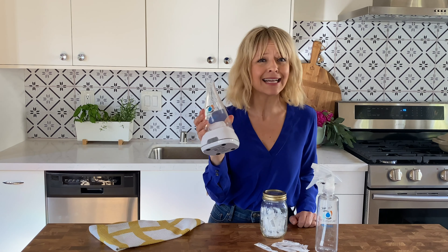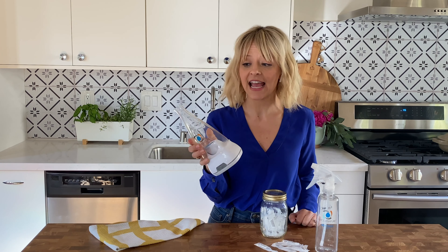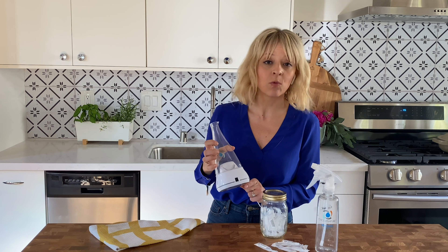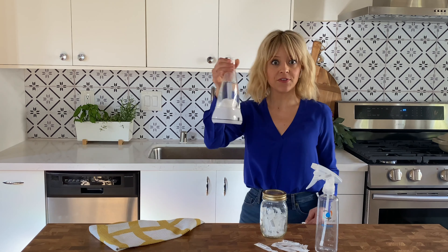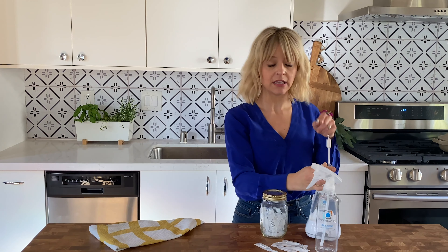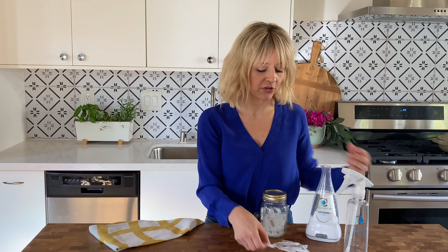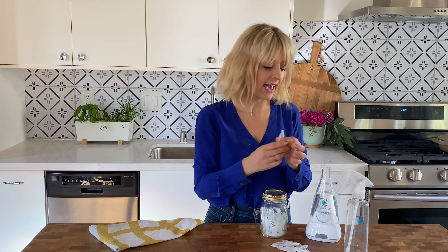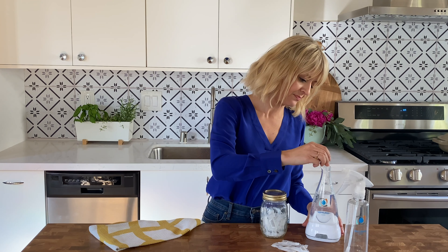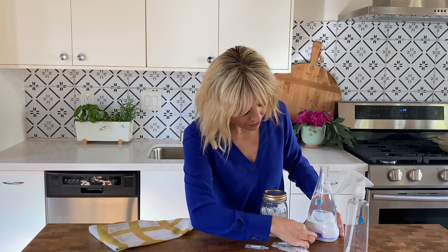The first thing you do is use this almost like a small kitchen appliance. There's a line on the back here, and we're just going to fill this with tap water. Once you've filled it to the fill line, you're going to plug it in — it essentially uses electricity to make this really powerful cleaner. You're going to add one of these little caplets in, and you do have to buy the caplets from them.